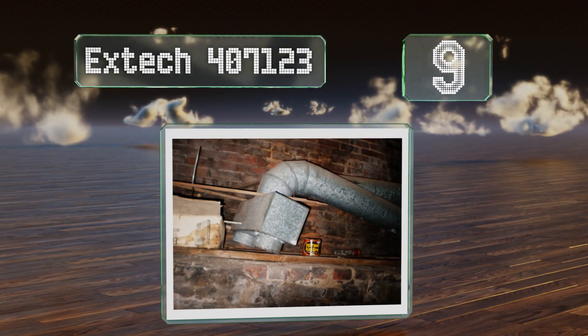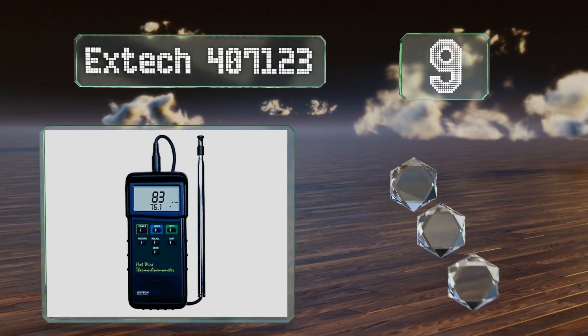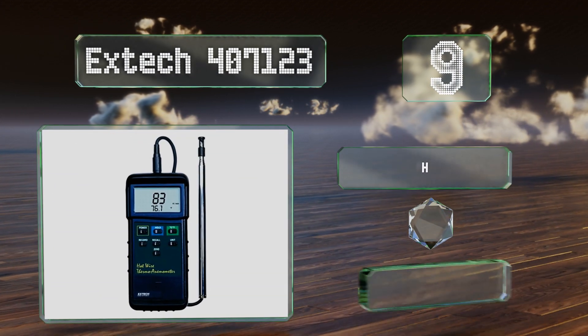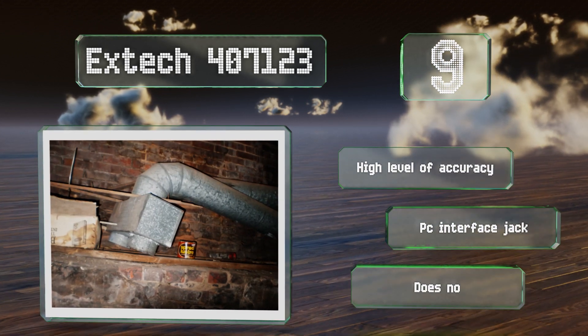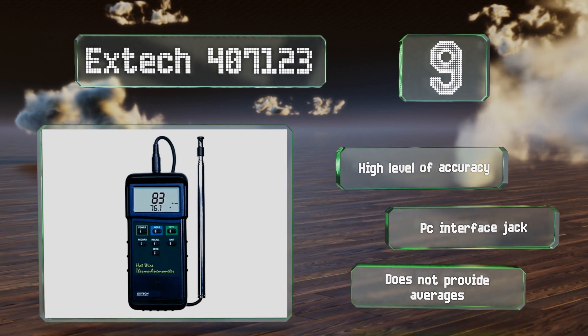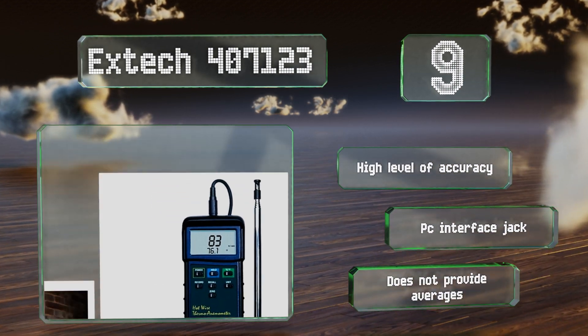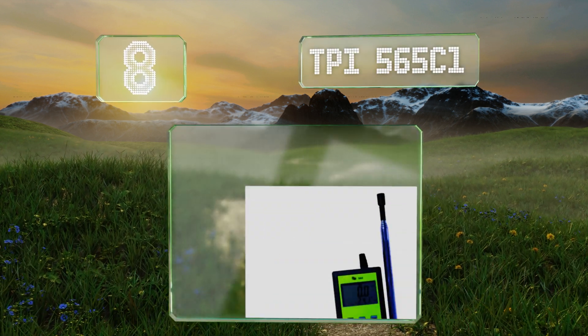At number nine, the X-Tech 407123 offers simple, straightforward controls, and its sizable LCD panel can show multiple measurements simultaneously. It's equipped with a shock-resistant housing as well as the six double-A batteries required for operation. It features a high level of accuracy and a PC interface jack, but it doesn't provide averages.